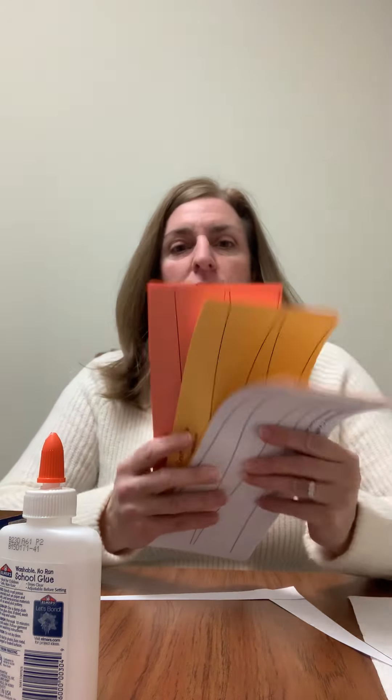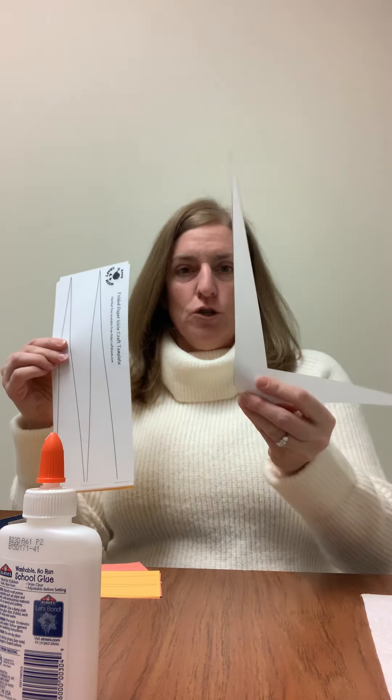Good morning everyone. We are going to make a paper icicle. In your packets there are multiple colors of paper that you can choose from. Go ahead and pick one color — you can see there are two v-shaped, icicle-shaped patterns on there.